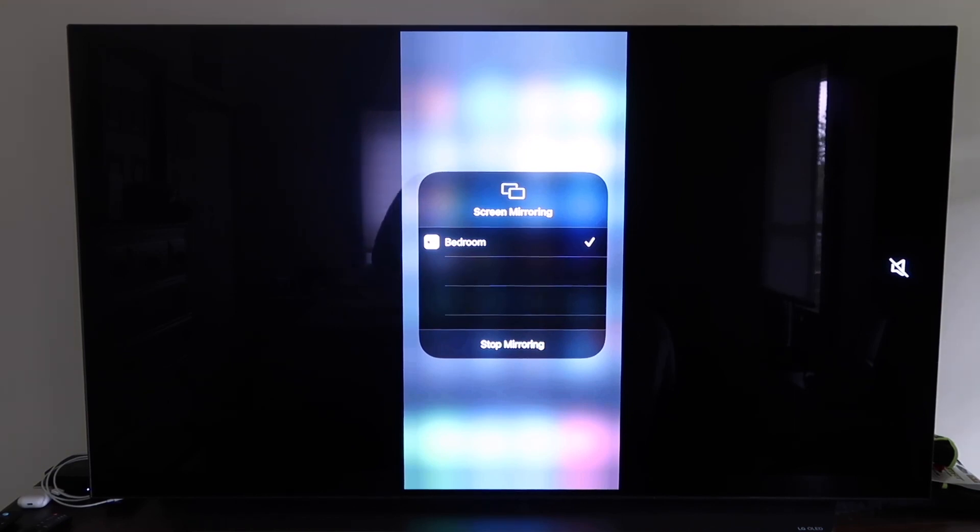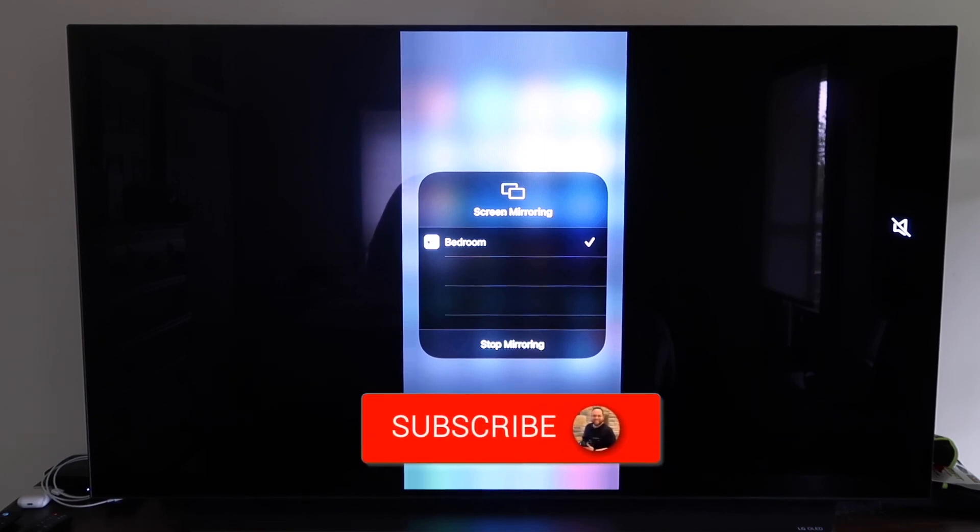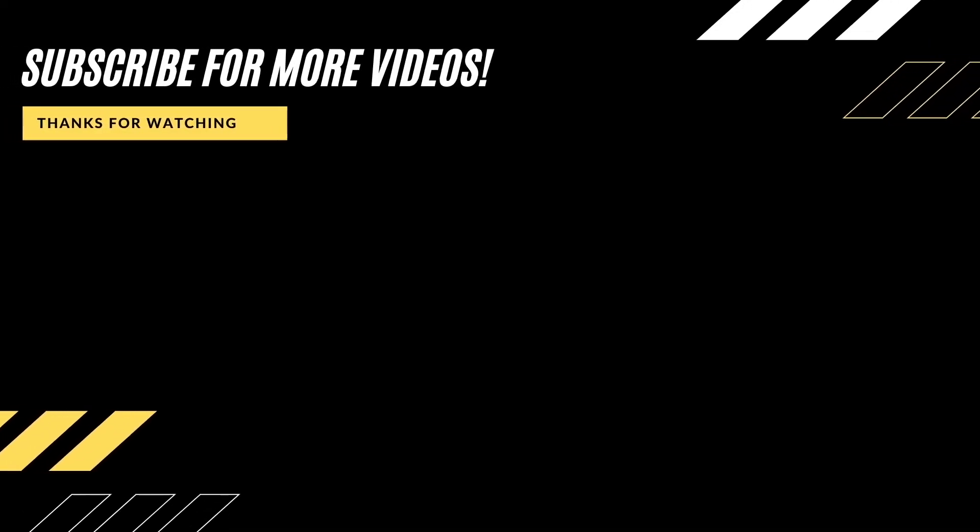Those are all the different methods for mirroring your iPhone to your TV using AirPlay. Hopefully this video was helpful — if it was, go ahead and click a thumbs up and subscribe to my channel. I make tech videos all the time and would love to have you back for the next one.